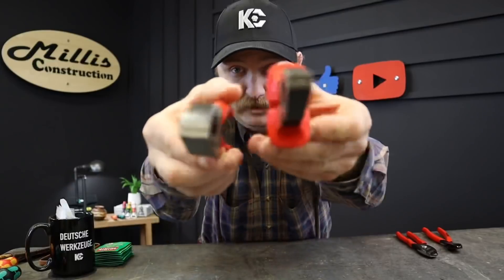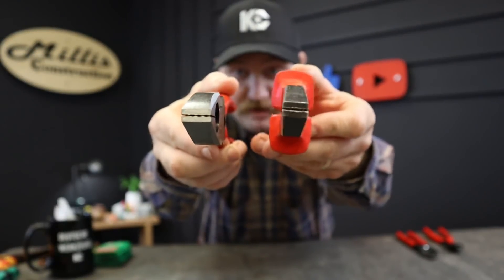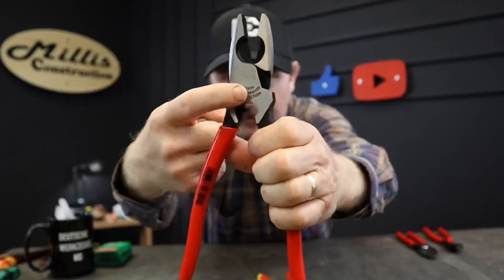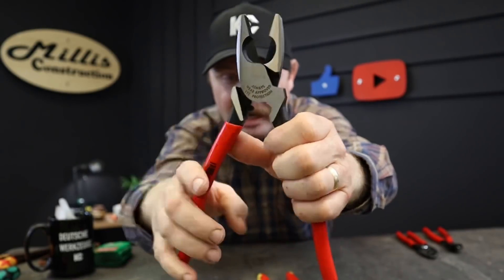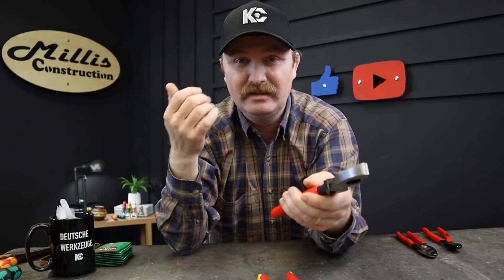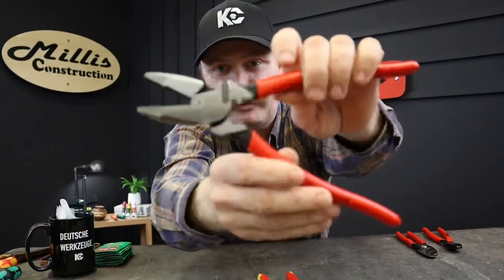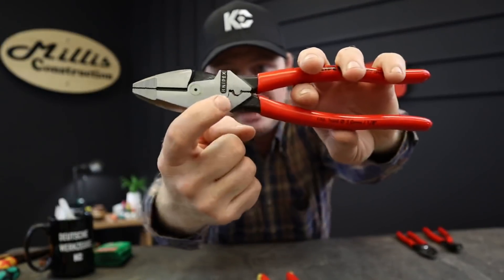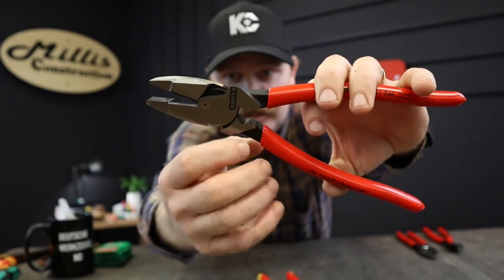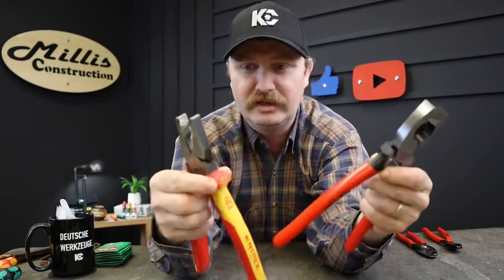You can kind of see how much bigger the old one is when you push it in there. The new ones have a fish tape puller right through here — you can put your fish tape through there, clamp down, and pull using your handles. Really nice instead of grabbing it by hand. They also have a terminal crimper at the back — you can see it has nice serrations in there so it'll grip down on terminals nicely.